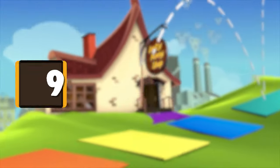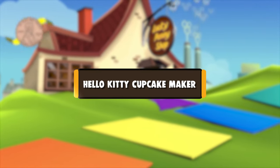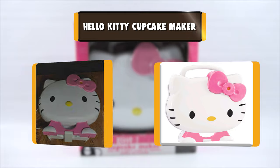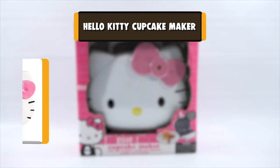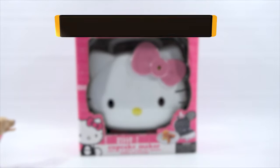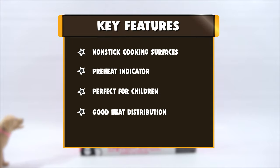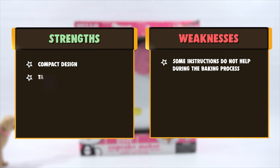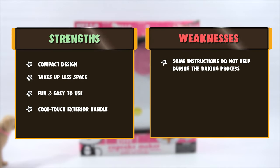Number 9: Hello Kitty Cupcake Maker. Makes 2 big and 2 small cupcakes with a Hello Kitty face. This kid's cupcake maker is cute, sturdy, and makes a perfect gift. The small size enables you to easily store the maker in your kitchen, occupying less storage. The holders are non-stick, and the upper part of the interior has a Hello Kitty shaped face designed on it to give the perfect look. The maker also has a power ready indicator light on it.